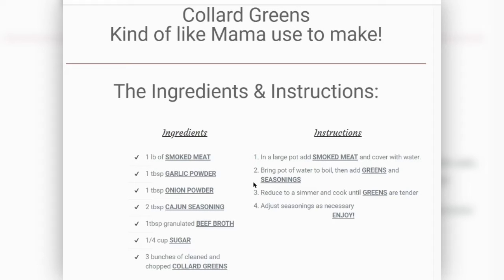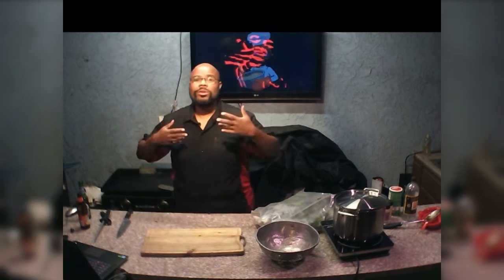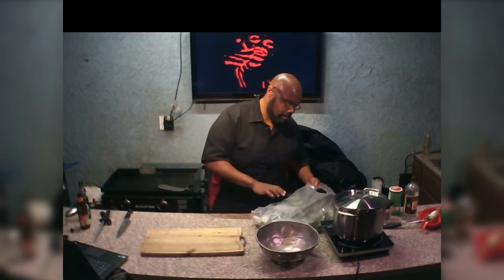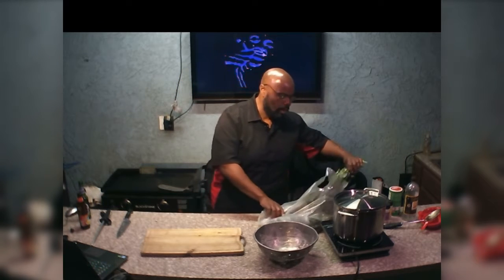What I like to put in mine is a tablespoon of granulated beef broth and maybe a quarter cup of sugar, give or take — your mileage may vary on that one. I'm not going to get into any debate on whether to put sugar or not. You do whatever you want to do to make the greens the way you like it, the way your mama taught you. But this is just a quick way of doing it.